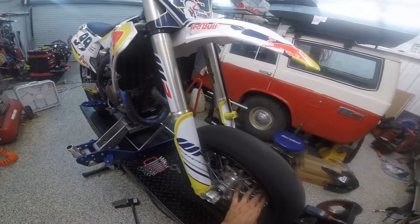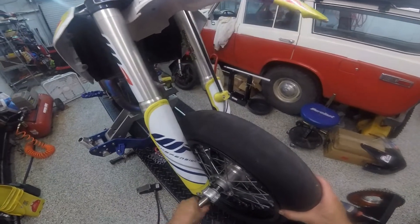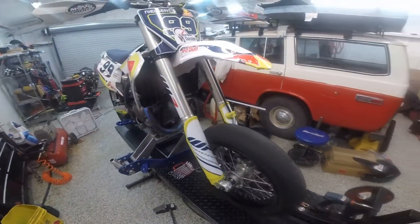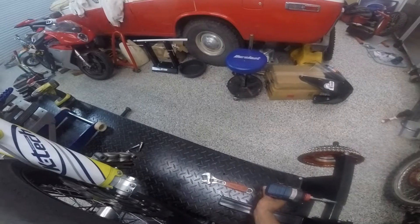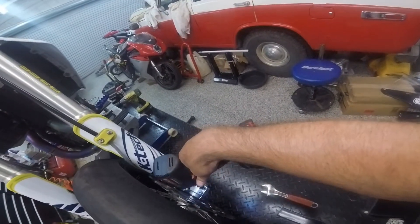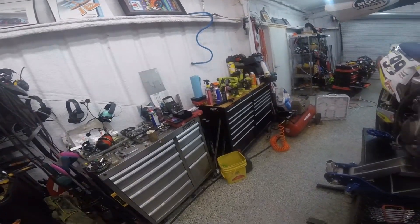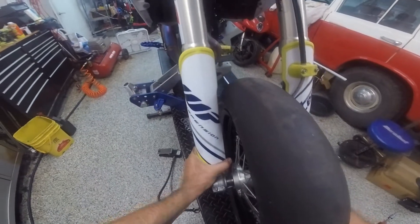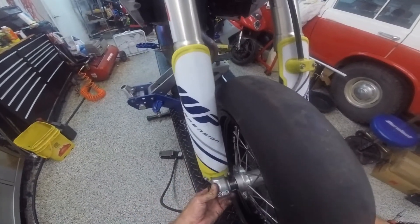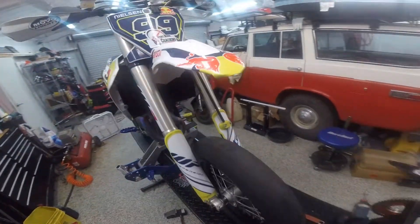So the wheel is in place. And then we tighten up this giant nut. And then, of course, you've got to make sure that this fork leg is parallel to this one. So don't tighten these until you've had a chance to bounce the wheel or the suspension up and down.